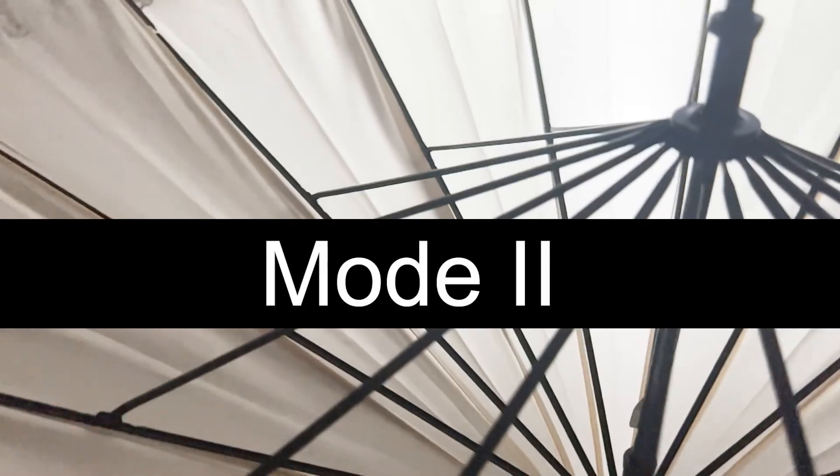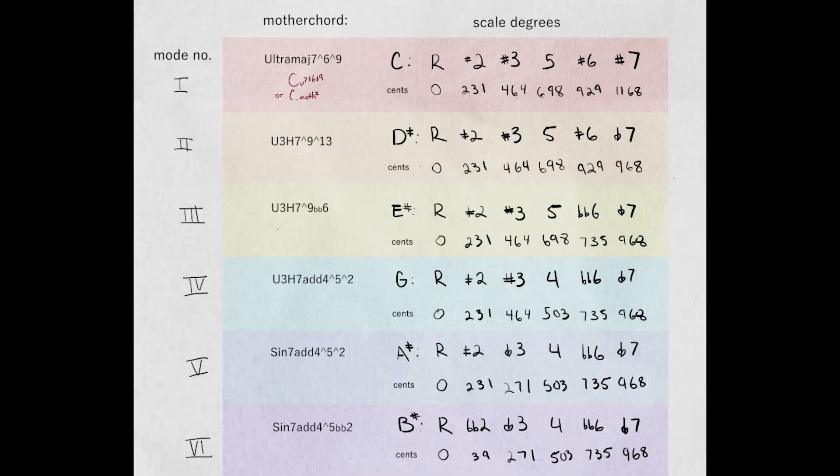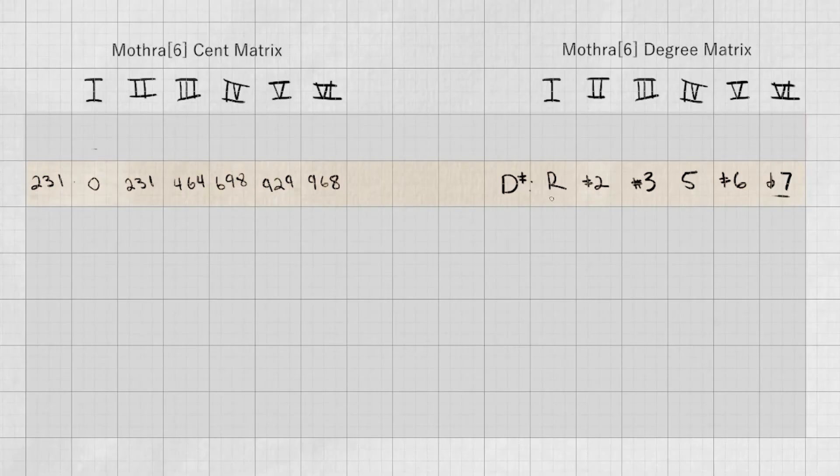Here is the second mode of this scale. The only difference is now it has a harmonic 7, which is really awesome, because now we can play this kind of Mothra sound over something like root-5-harmonic 7.